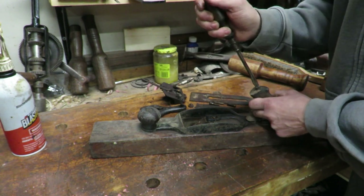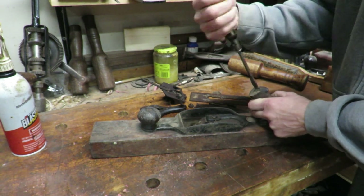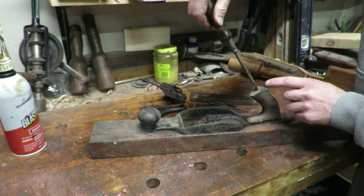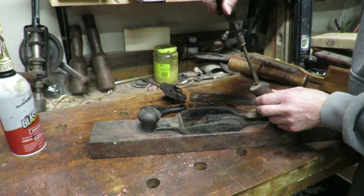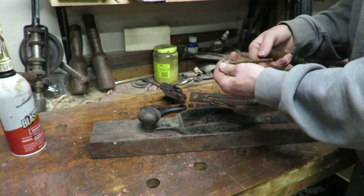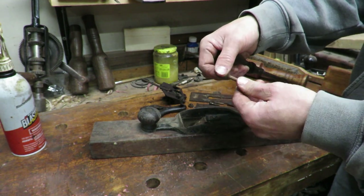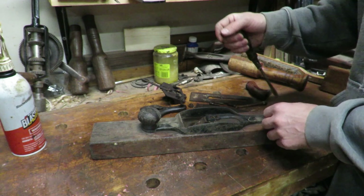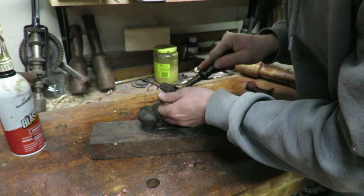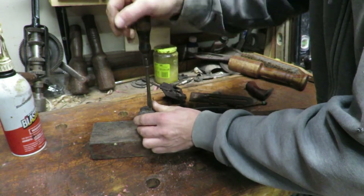Let's get the handle off now. I believe I'm going to have to make a new handle for this because it's missing some of the top, which isn't that big of a deal. This is supposed to be two pieces — supposed to be brass — and it's kind of stuck on there. Let's get the knob. It's got a bunch of junk in there. The knob looks like it's still in good condition.